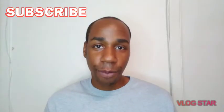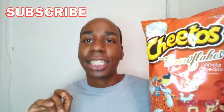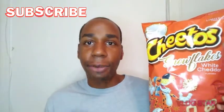Today we're going to do a chip review on Cheetos Snowflake White Cheddar. Y'all know, y'all can't see this. You can't deny this. We're going to go in. Let's see this — I mean Cheetos — I mean Snowflake White Cheddar. Let's go in.